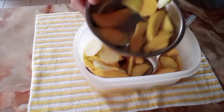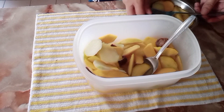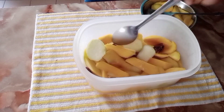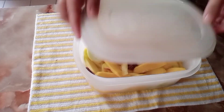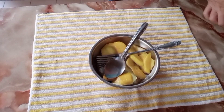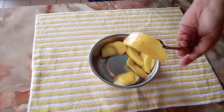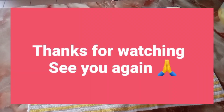Let's taste it now — it's so good! The yellow one is a bit wilted already but delicious, and the green one is still crunchy. That's our pickled mango — simple but sweet and delicious! Let's put it back in the refrigerator for tomorrow. Thank you so much!